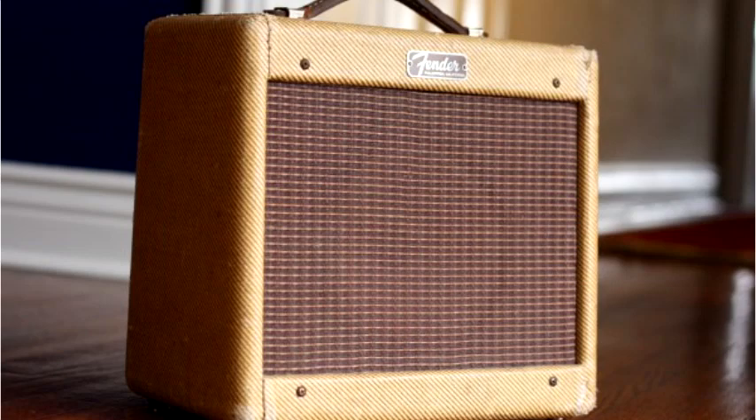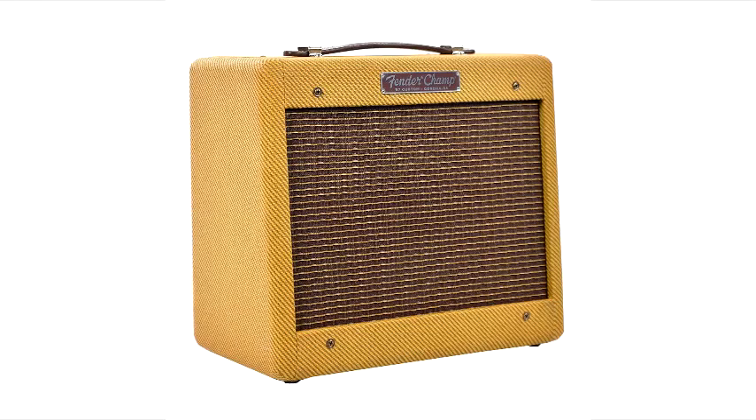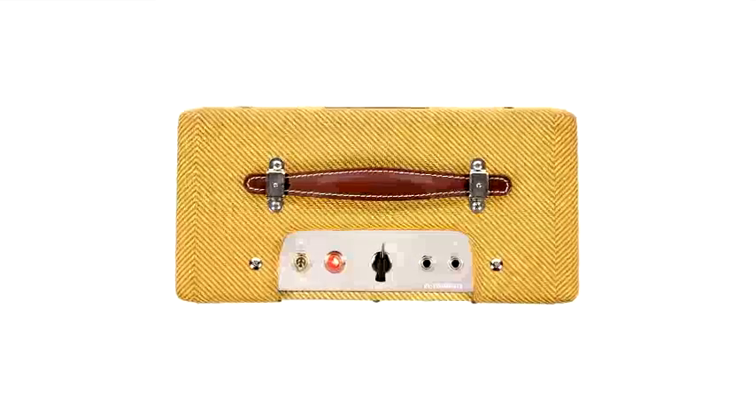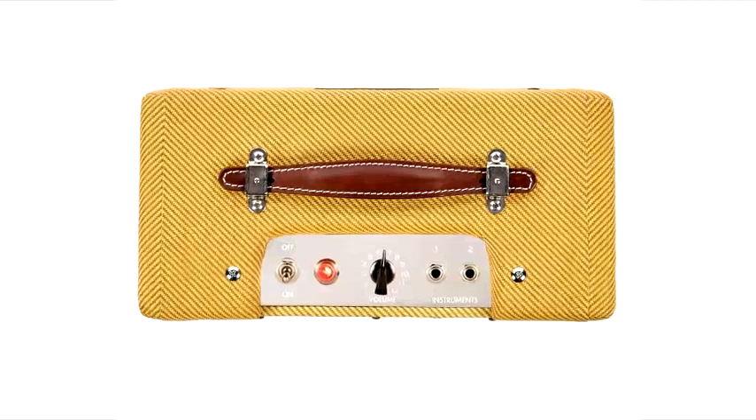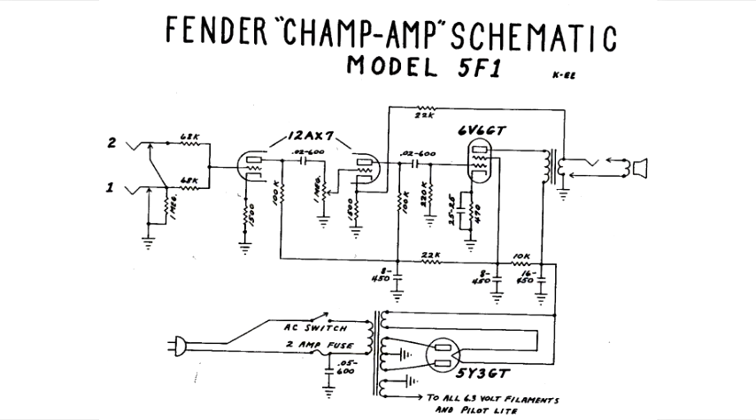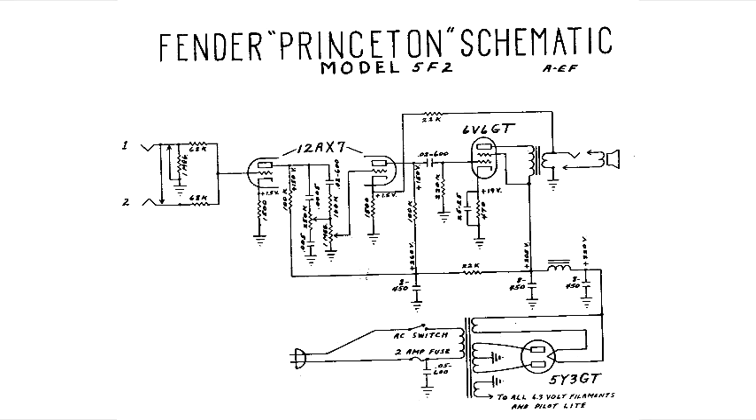Arguably, because everybody likes to argue these days, the most famous of all instrument tube amplifiers — at least during the classic era of rock and roll — is the Fender Champ, which some have hailed as the most recorded amplifier in history. The Champ and its close brother, the Princeton, which simply adds a tone control knob, are based on the very simple 5F1 and 5F2 circuits respectively.